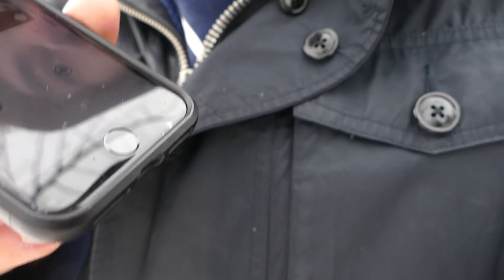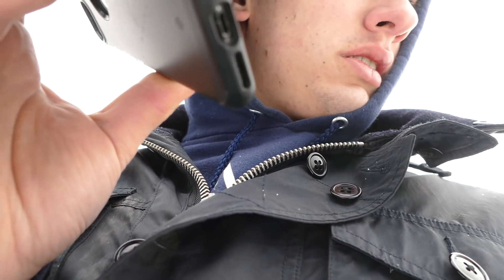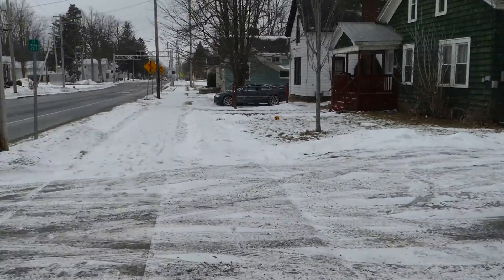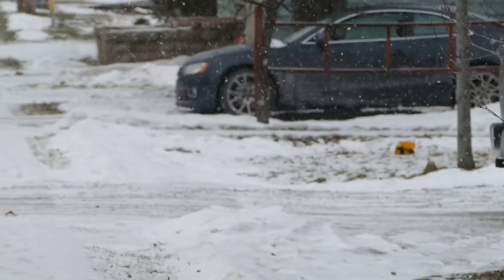There it is — I'm hearing it! Alright, let's go walk that way and see how long of a range this thing actually has. Probably over 100 feet and the car is way over there. We're now like probably 150 feet away — still working! How is it still playing? Alright, it just cut out right about here. So the car is all the way down there — that's how far we are. Well done! Pretty happy with those results.